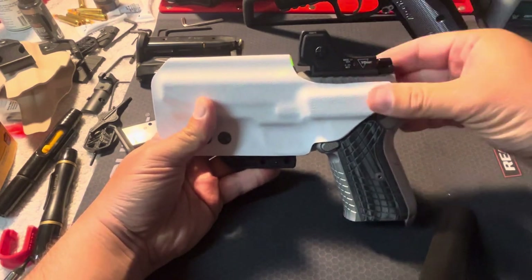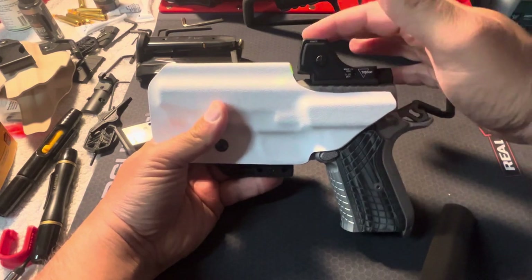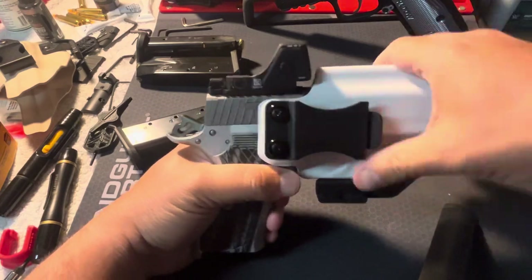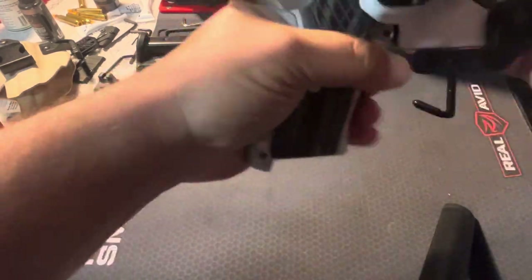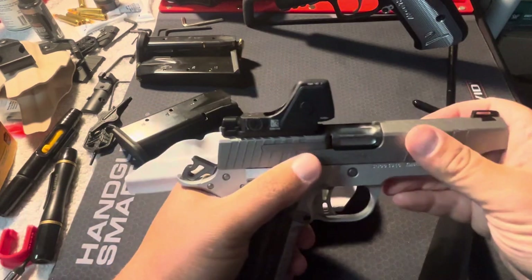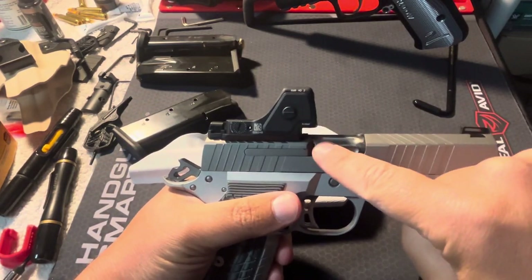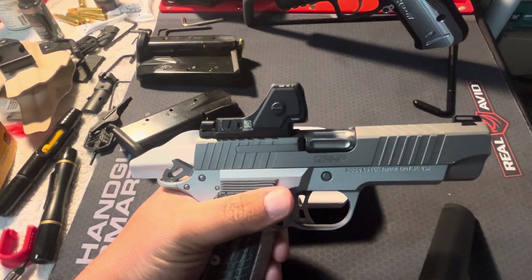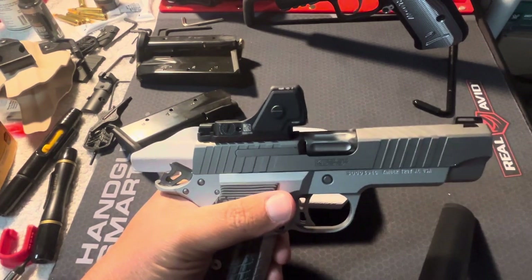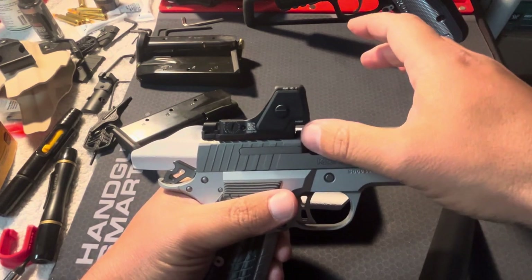My run-in with customer service was that I did not mention I had the RMR-HD, which overhangs. As you can see how much easier it came off once I turned it — it does overhang over the ejection port. They did a standard cut and it didn't accommodate that overhang, so I couldn't fully holster the gun.